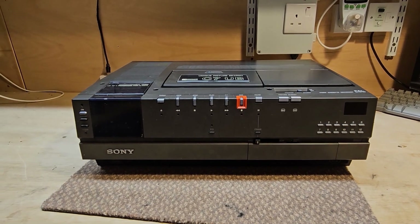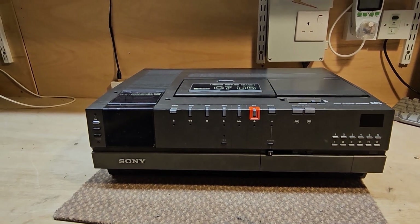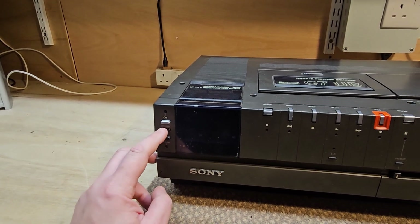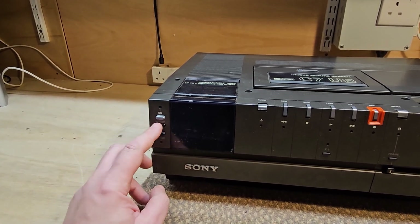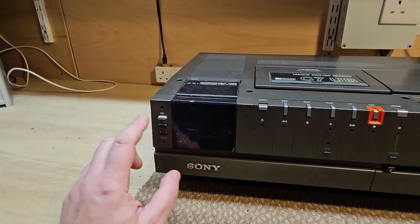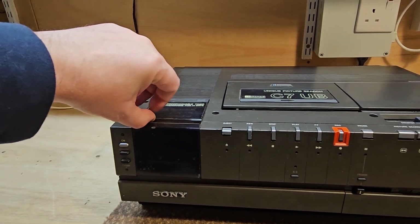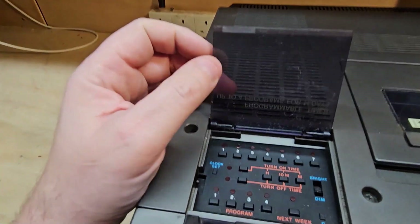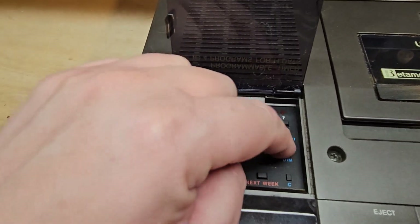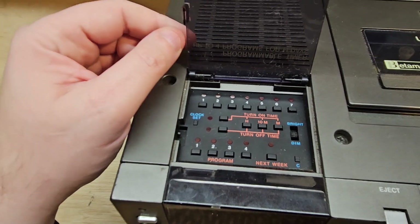Back in the day, these were a pretty advanced machine. On this side you've got on, standby, and timer — so if you set the timer on the clock, you would press that button and it would operate. You've also got the ability to set the clock and all the timer stuff. There's a bright and dim switch for the main clock.